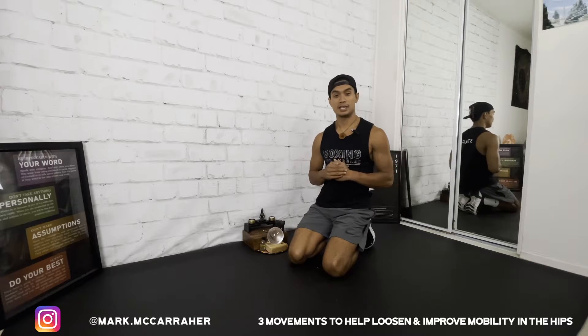Today I'm gonna be sharing with you three movements for your hips where you just go straight through it. It'll take no more than five, maybe ten minutes if you really work it.